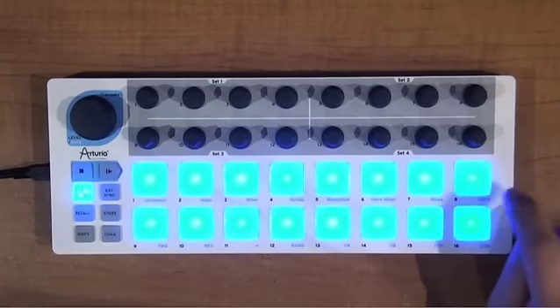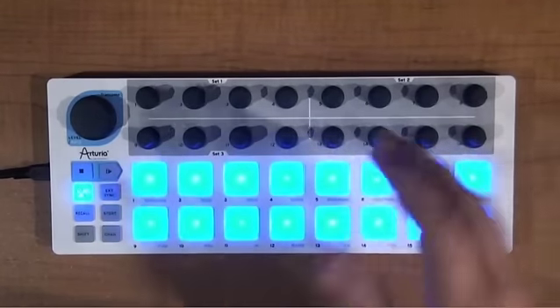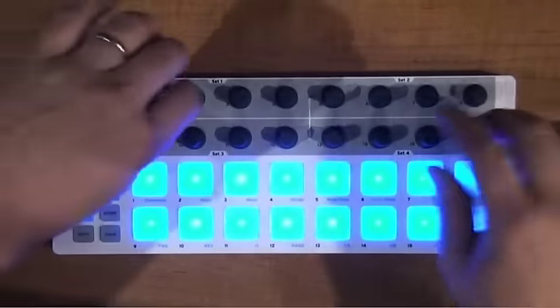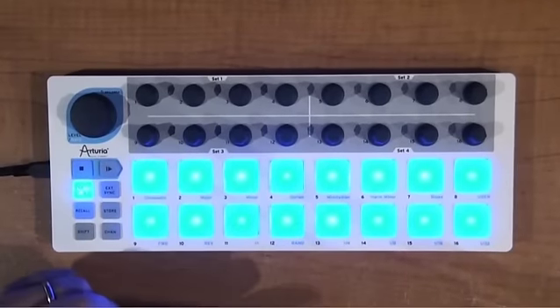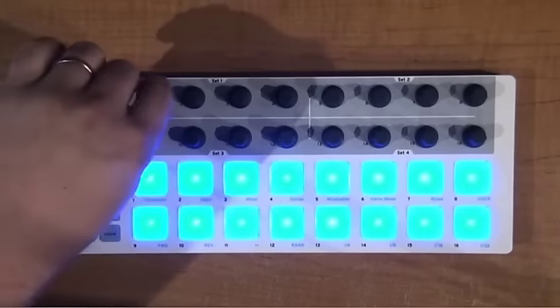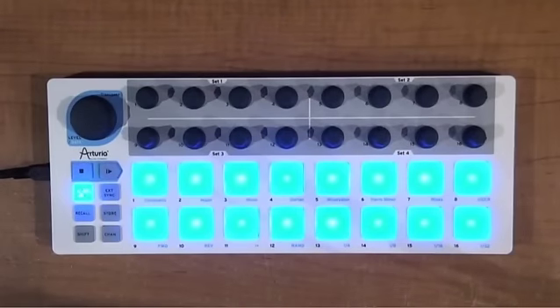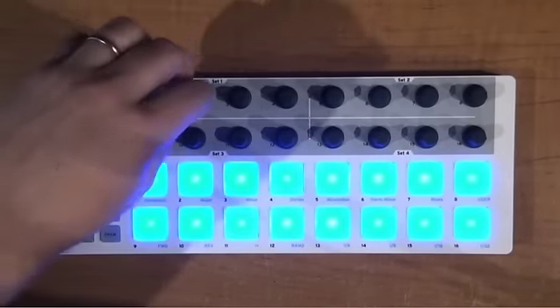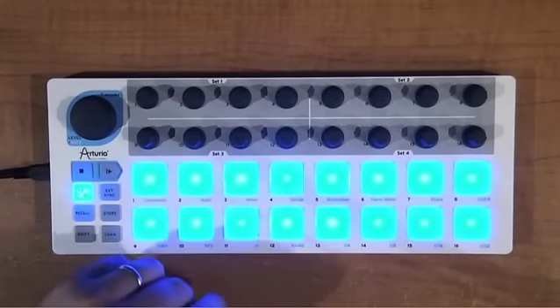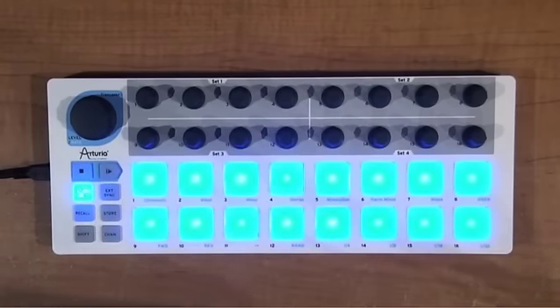One thing you also have is a user scale. You can set your own intervals so you can fine-tune how you want to turn the knobs and have something happen. A lot of times in a live performance kind of thing, you can turn this into a nice live performance sequencer where you know the notes you turn are going to end up being correct within your key. You're not going to have to worry about accidentally calling up some out-of-key note. That's a nice little feature of the user scales.